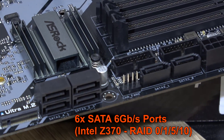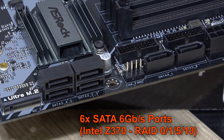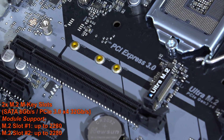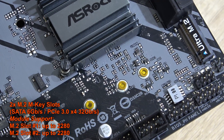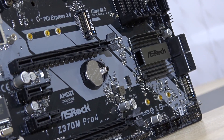Storage wise, six SATA 6Gbps ports all running natively off the Z370 PCH and supporting RAID 0, 1, 5, and 10. There are also two M.2 M key slots supporting up to 32 Gbps. As always, not all M.2 and SATA ports can function at the same time.